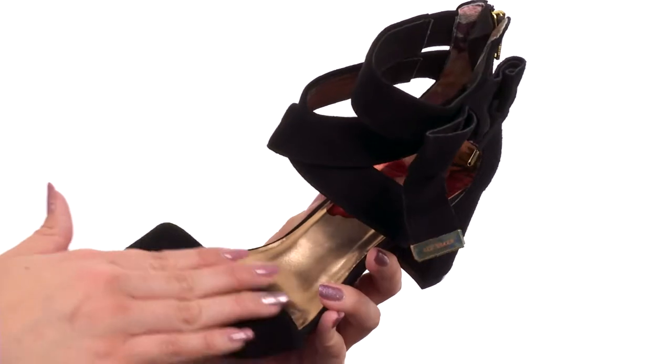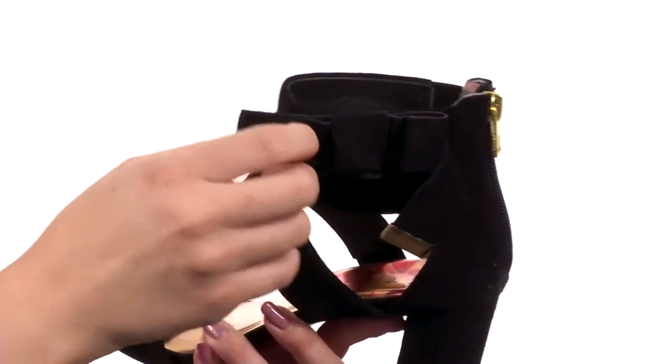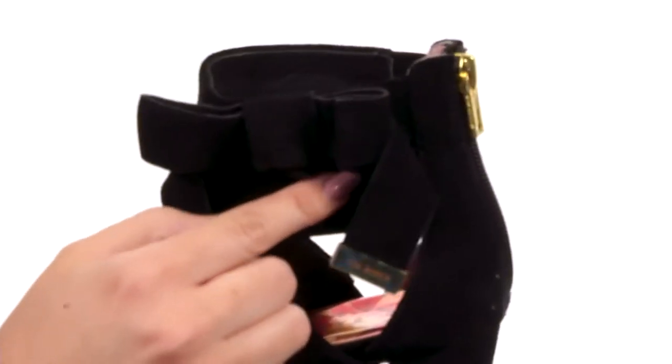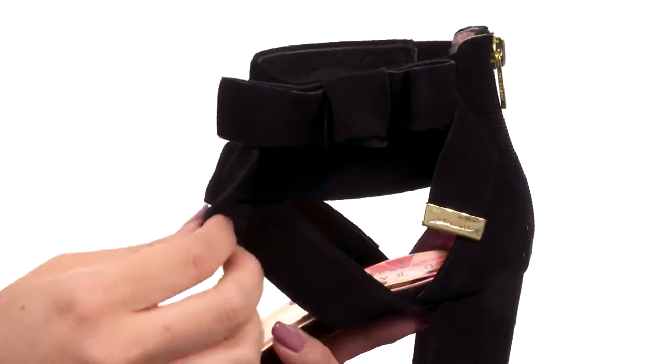These shoes are extra stylish. I love the upper — it's nice and soft, made with suede. The really cool part is, you know how sometimes shoes will have thick straps that wrap around the ankle and you have to tie it in a bow and it never looks right? Well, Ted Baker did all the work for you and made it into a bow, so you don't have to worry about that. It's always gonna be there.